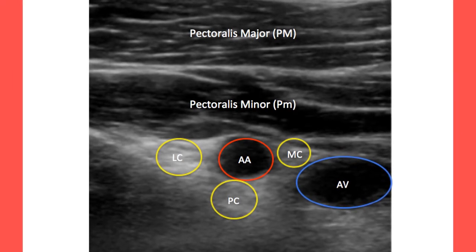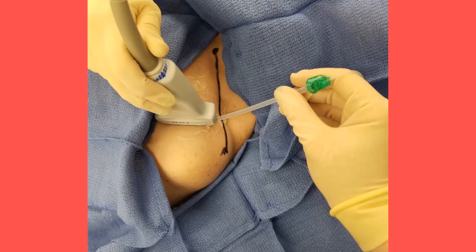Take note that the needle must pass through both the pec major and minor muscles, which may lead to increased patient discomfort. Additional local anesthetic may be injected once the needle passes through the skin to promote patient comfort.